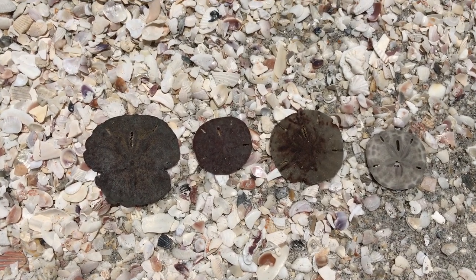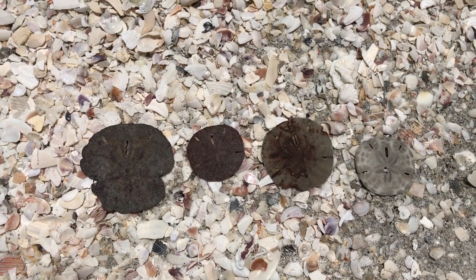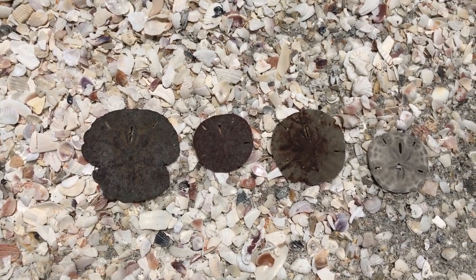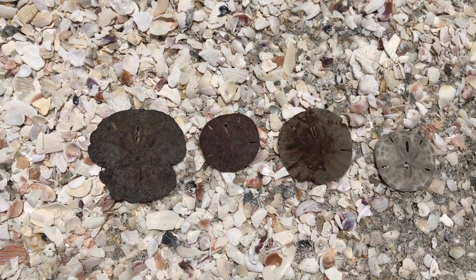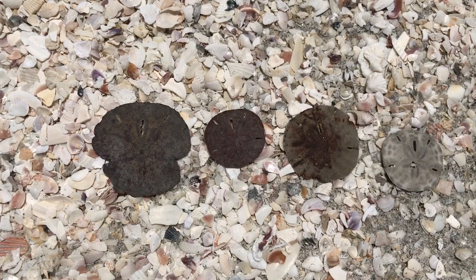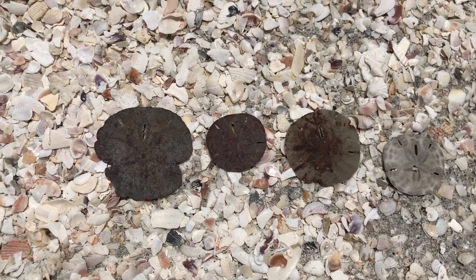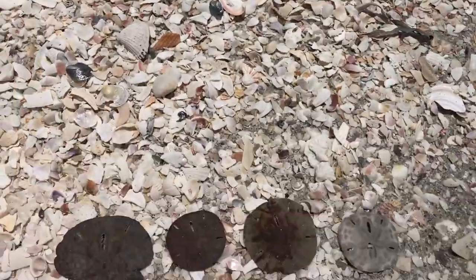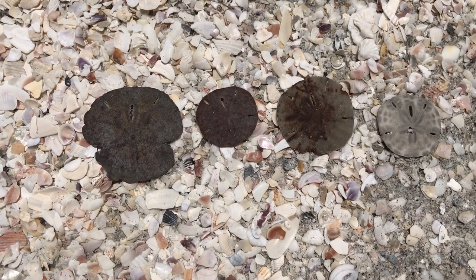Hey everyone! I know it's been a while since I did a video and I thought today would be a great time to do a video on sand dollars. You guys all love sand dollars — everyone does and everybody hopes to find one on the beach when they go shelling. I am on beautiful Sanibel Island today down by the West End and it is windy and the waves are crashing and bringing in all kinds of fun things, and I did find four sand dollars today to show you.